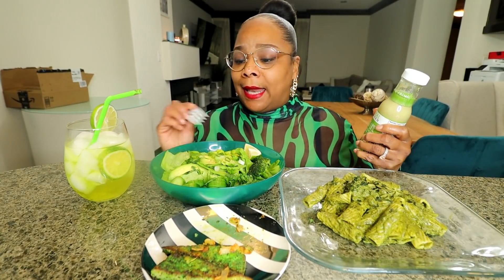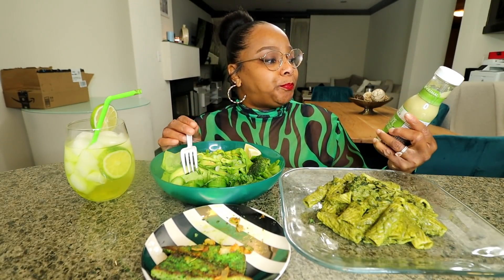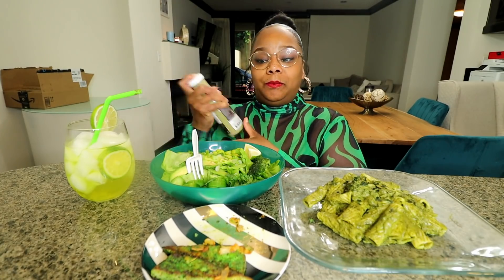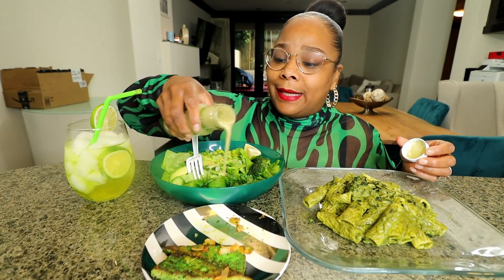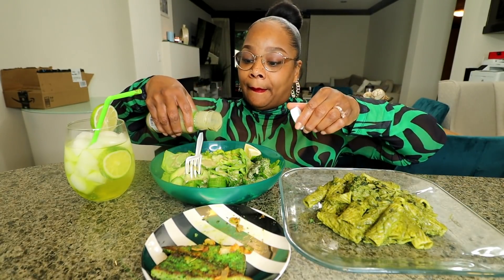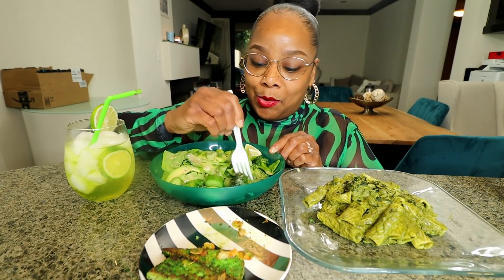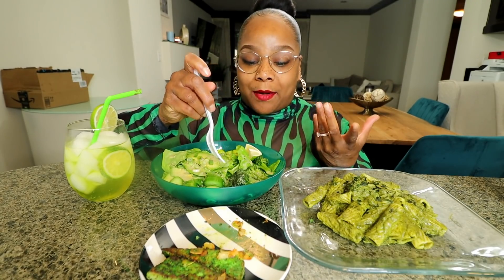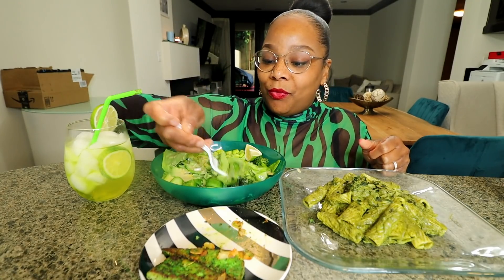We're gonna try this salad — I told y'all what I had in the intro. We're gonna try this new dressing I got; it's by Primal Kitchen, an avocado oil based cilantro lime dressing. I'm not big on bottled dressings, I like to make my own, but I don't know how to make a green dressing so I just bought this. It smells pretty good. I do notice it's very watery and runny — I tend to like thicker dressings — so that could be something, but let's see.